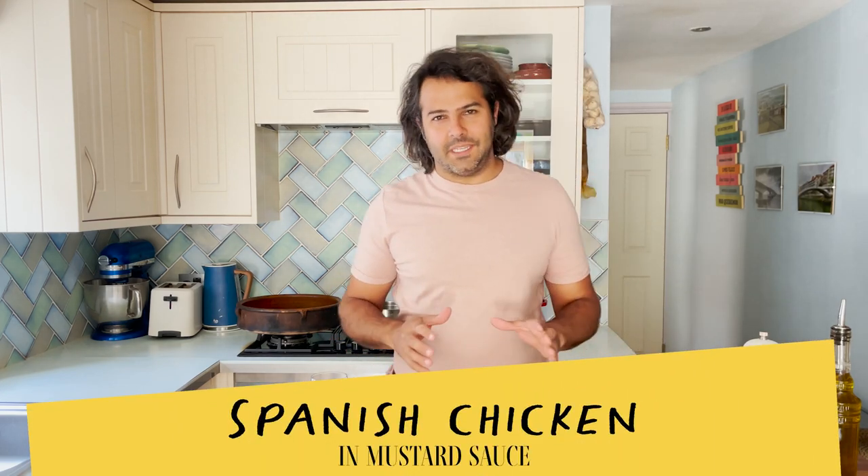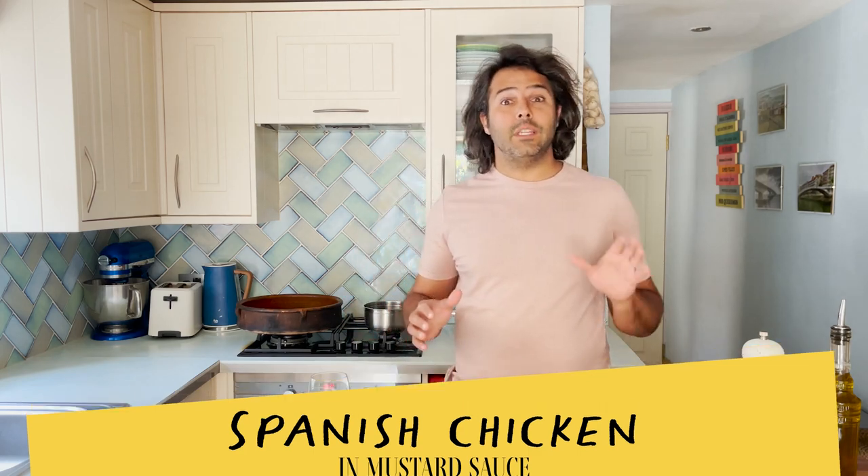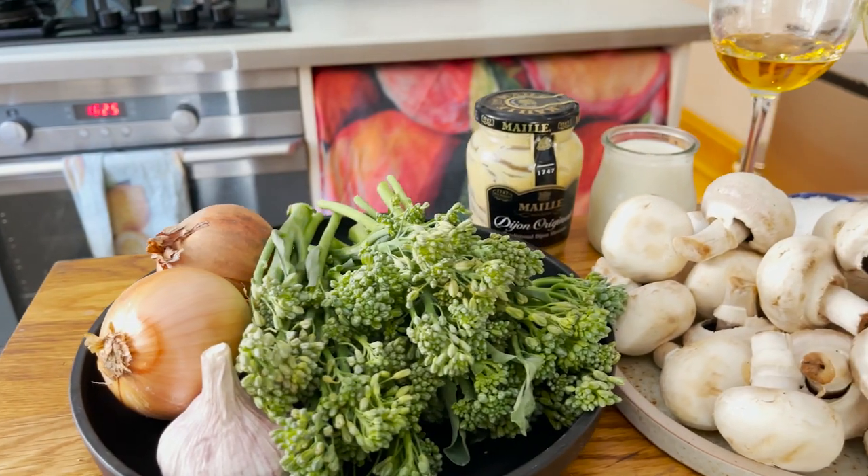It's one of those recipes that I am certain you will keep coming back to eat once you try it. It may sound a bit French, and probably it was in origin, but in Spain we do it a little bit different. But without further ado, let me show you how to make it and what you need.